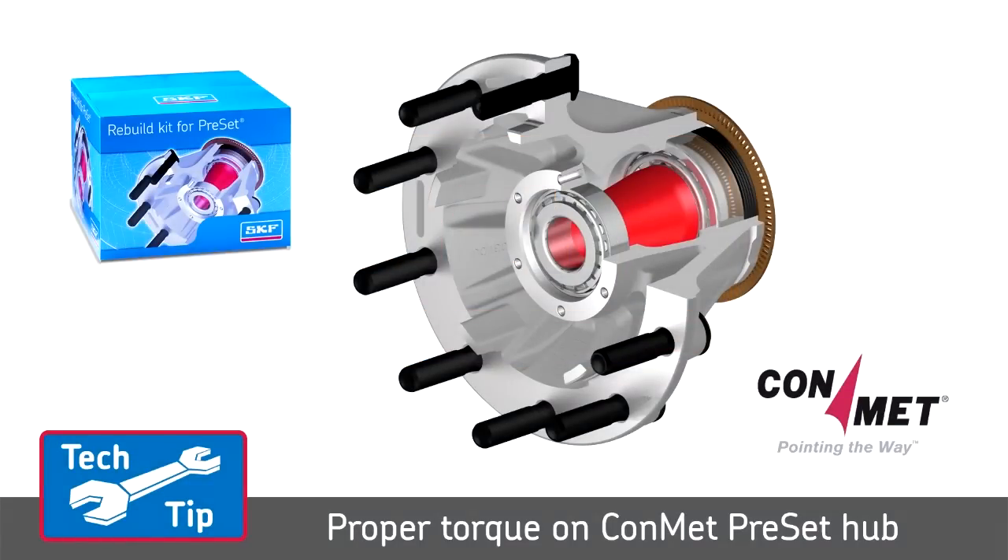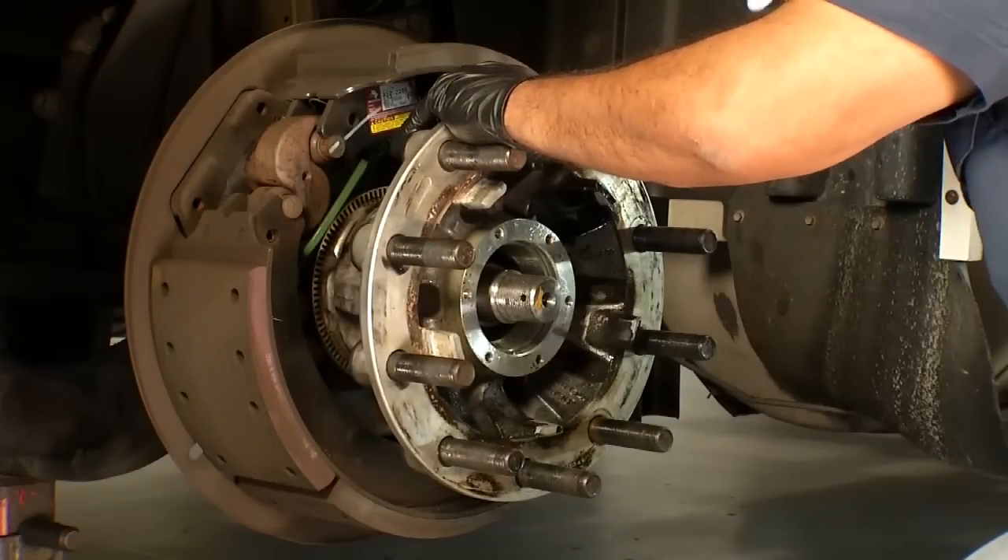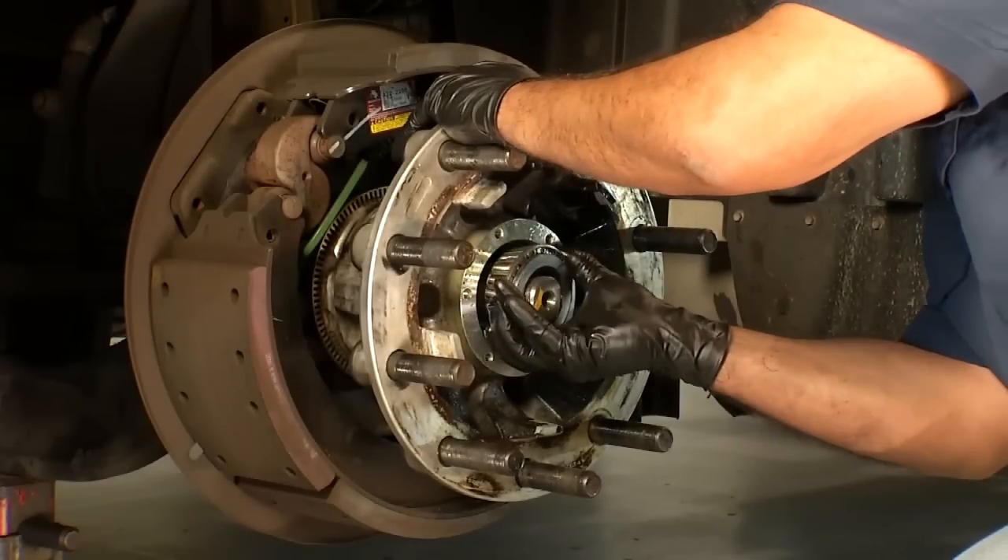This video will show you how to properly torque a ConMet preset hub on a steer axle application. Install the spacer tapered end outward. Install the lubricated outer bearing.